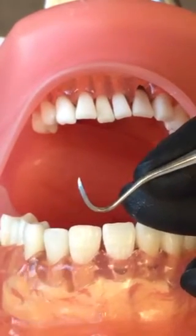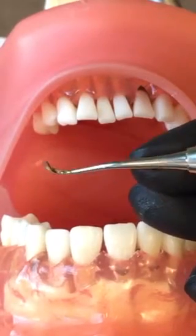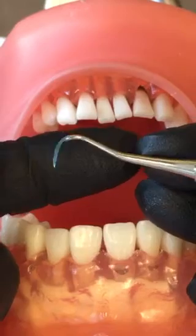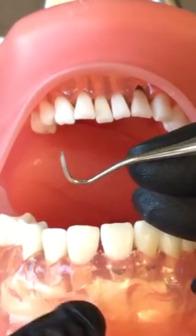Your other anterior scaler, the Neve 1, is not a mirrored scaler. You have this end that looks very similar to the Nebraska 128, except it has a more rigid shank and can remove heavier deposits.